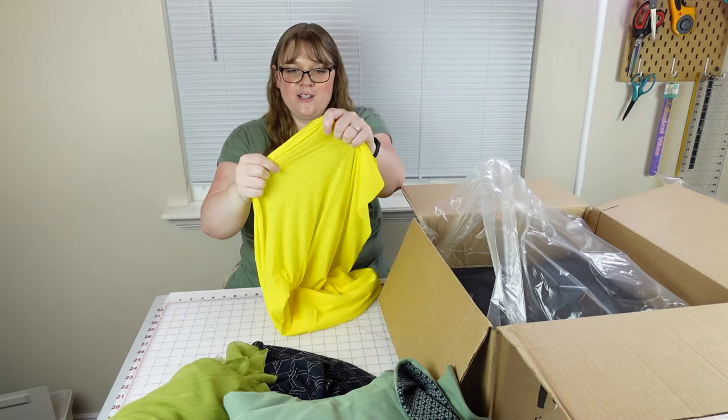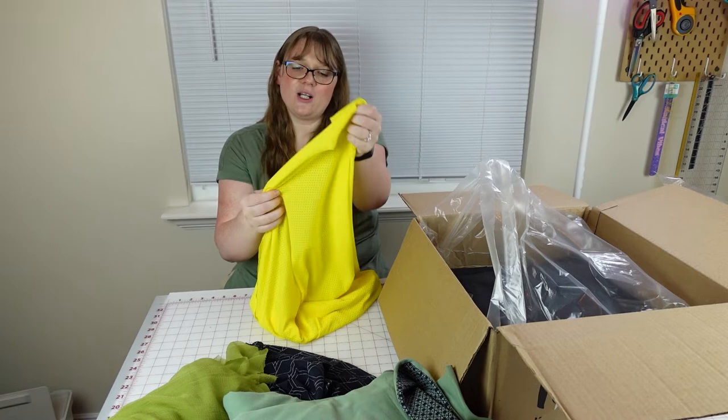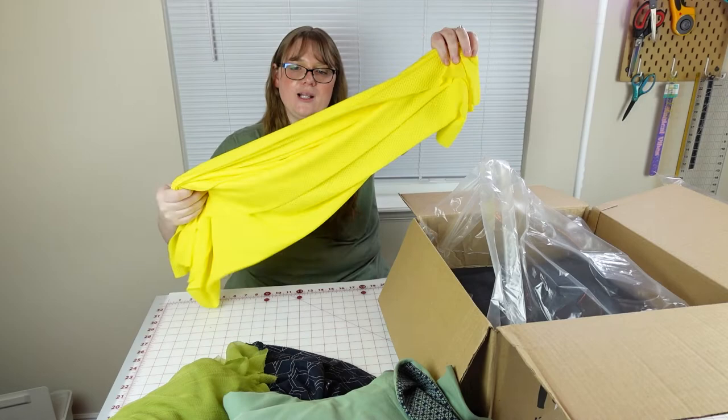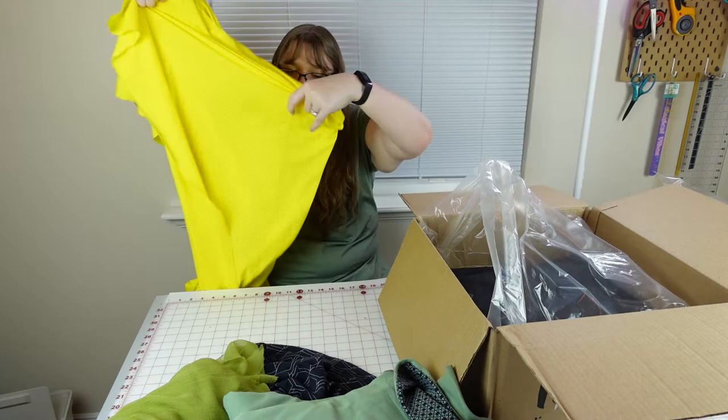Bright yellow netting — stretch netting! I would probably use this for little pieces of activewear. Green style has a lot of tights options where you can pair different fabrics together geometrically, and this is the right stretch for some of those small panels. It's very thin, but definitely a sportswear fabric in bright bright yellow. It's kind of like a waffle pattern on it, and I would say a yard.